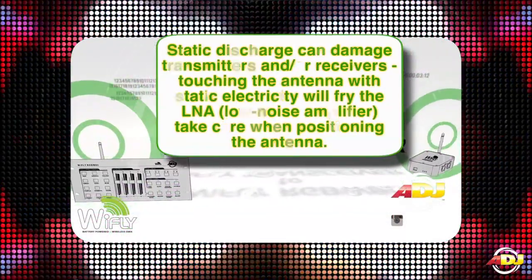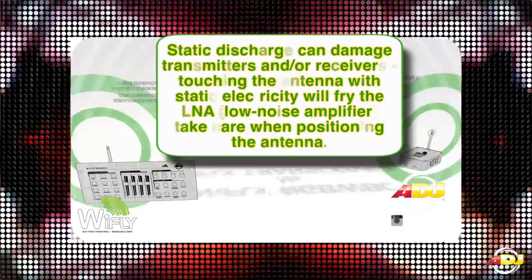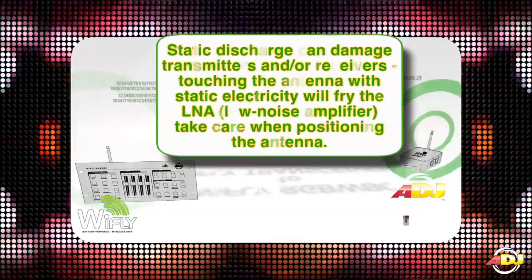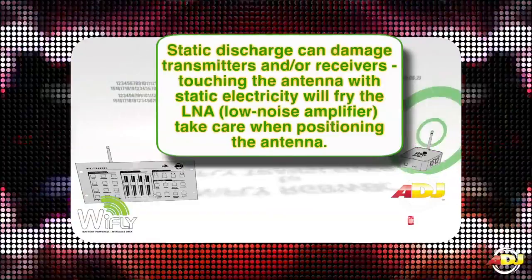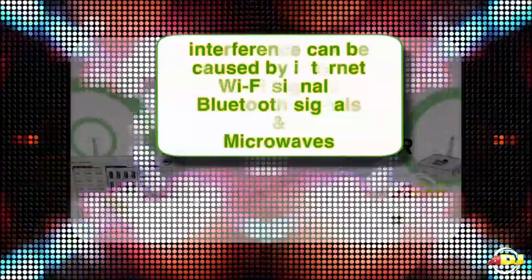Static discharge can damage transmitters and or receivers. Touching the antenna with static electricity will fry the LNA, or the low noise amplifier. Take care when positioning the antenna.